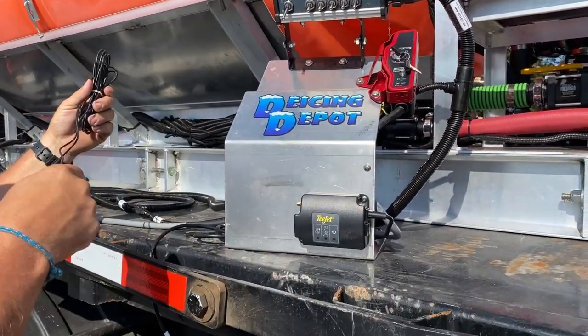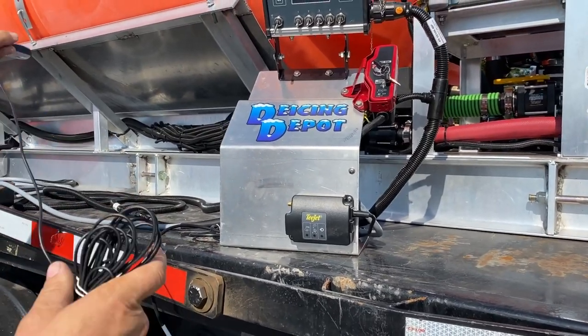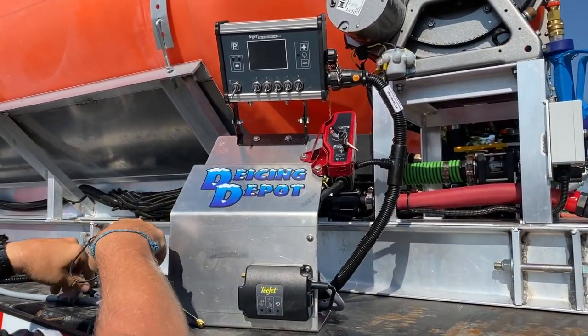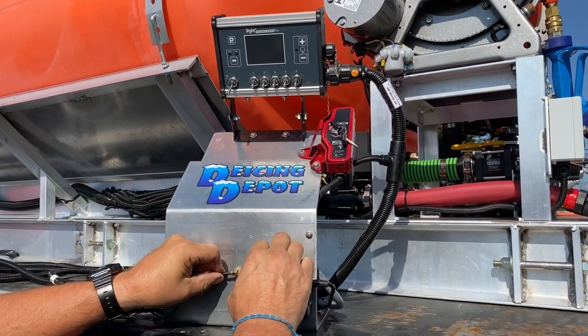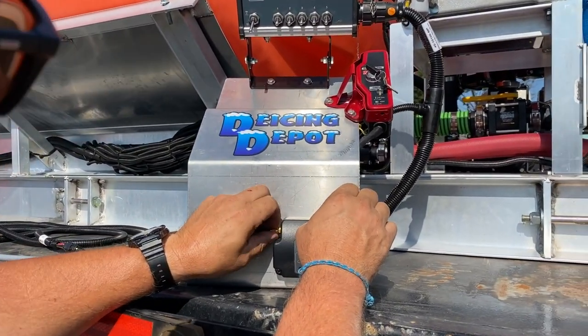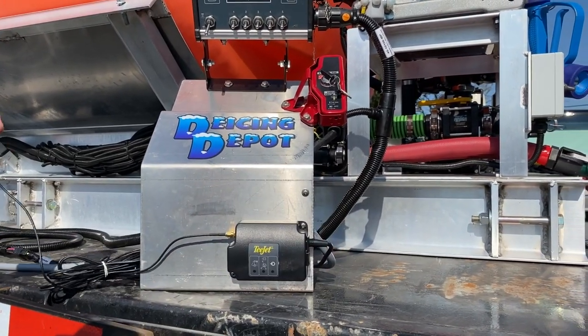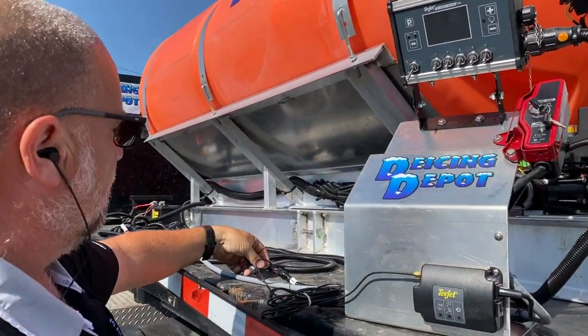Now what we're going to do is hook up our GPS unit. Typically this is going to be up on the roof of your truck, but this unit here is inside the cab. So for our demo here, we're going to simply screw this in place. That's your GPS ground speed detection device.